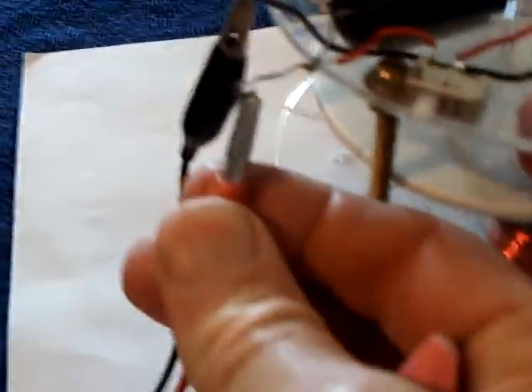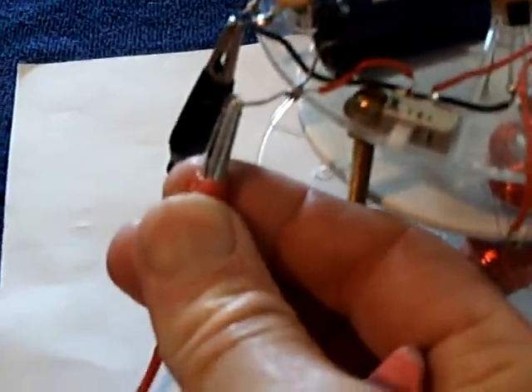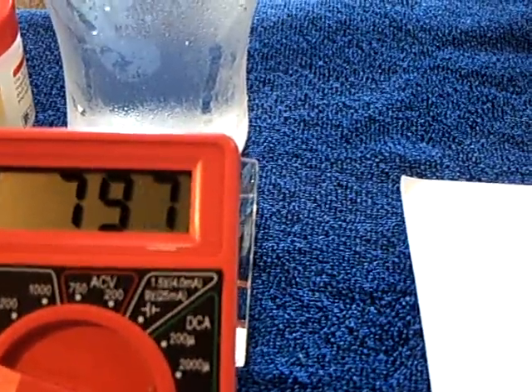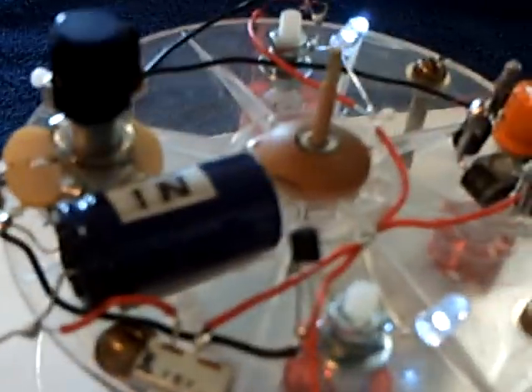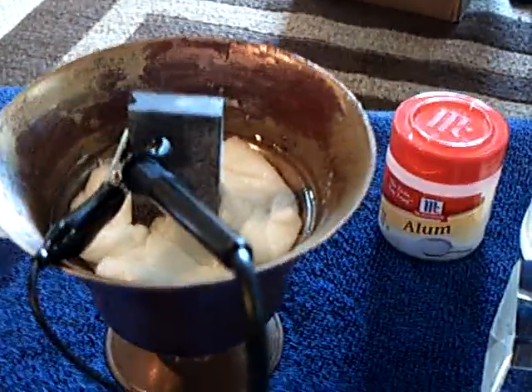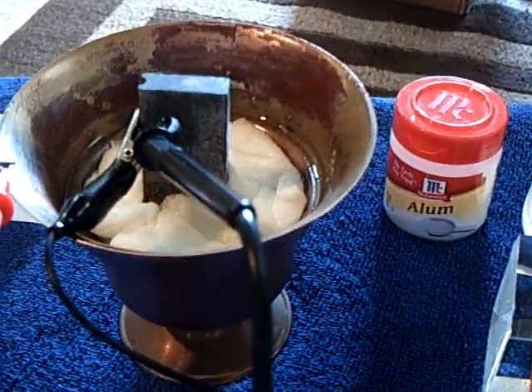Putting this back on — you'll notice the capacitor will drop down some here, and now it will charge back up again. That's a super capacitor on that, but this is feeding it the energy.